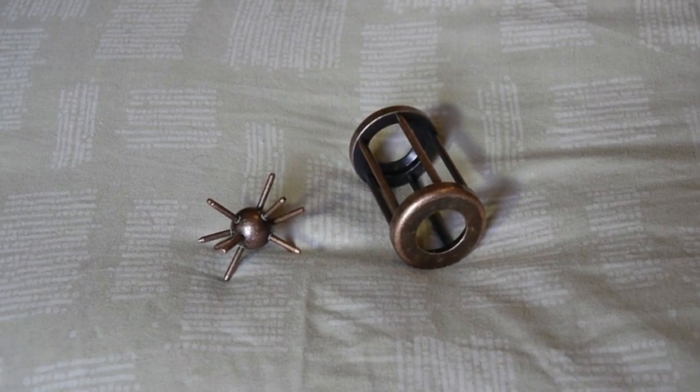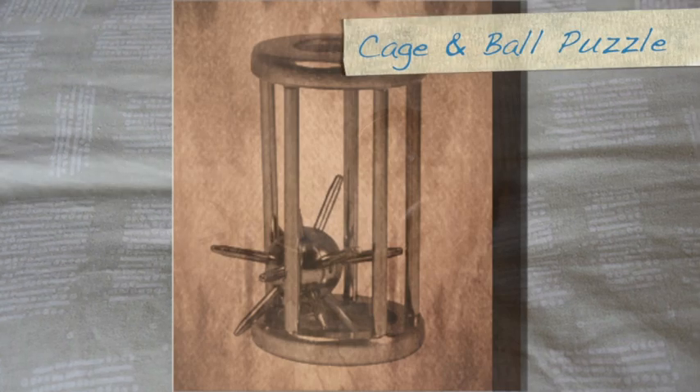Hi guys, I'm going to show you the solution for Einstein's Brain Tangler's Metal Cage and Ball.